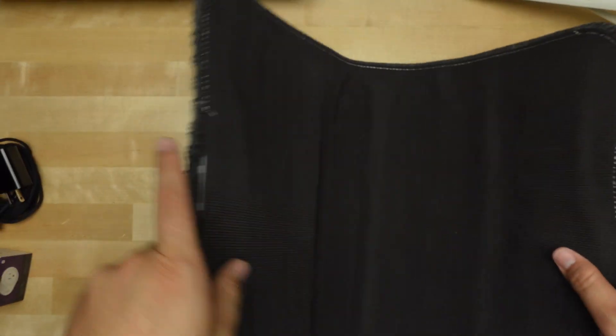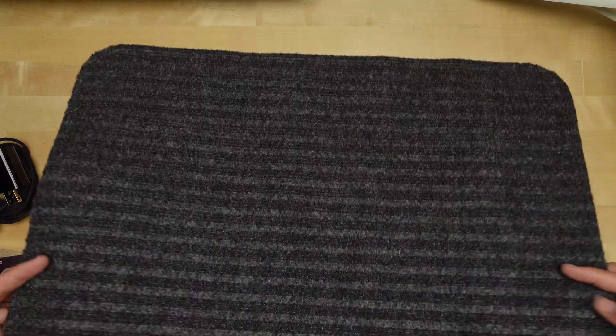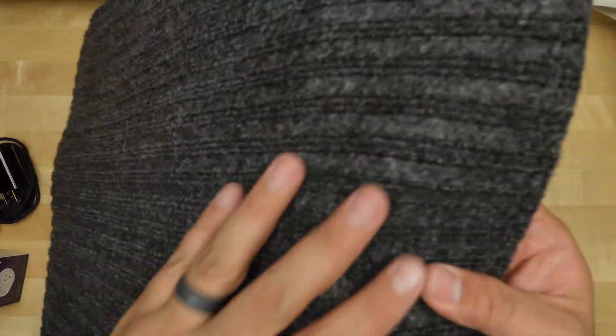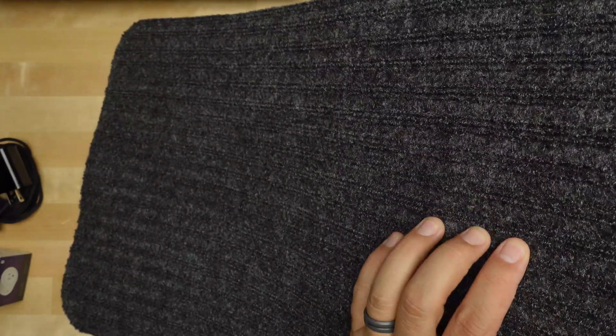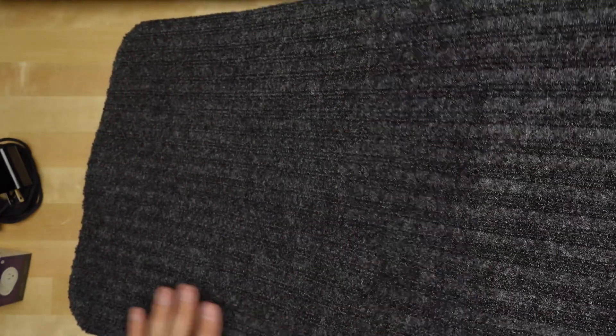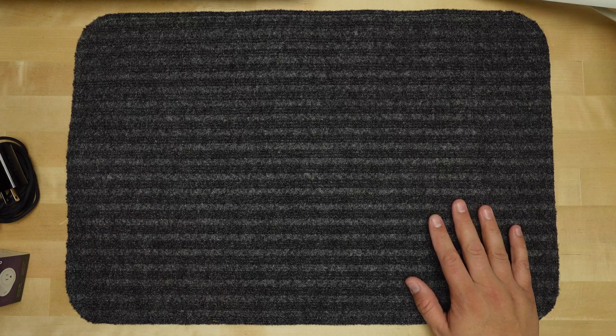If we take a look at the mat, you can see that it's got a flexible nature. When it came it was all rolled up but it flattened out pretty well. You can see it's got a rugged lined texture that's really good for grip and for wiping your feet off. On the other side it's got a rubberized bottom so it won't slide around on the floor — if I put this down on the workbench and try to move it, it stays there pretty nicely.